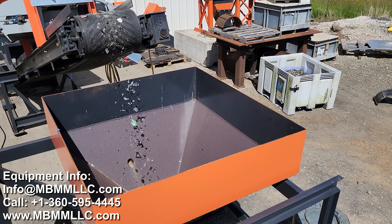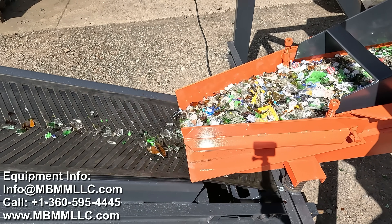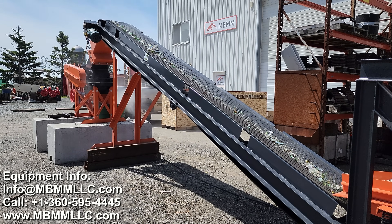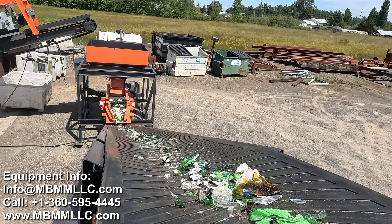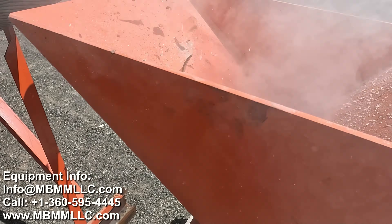The crushed glass then falls into this feed hopper, where it can be evenly metered out of this vibrating feeder on the bottom onto the conveyor belt, up into our 16x12 hammer mill. The hammer mill does the fine crushing, taking the cullet-size glass and crushing it down to sand through our 0.8 millimeter screen.